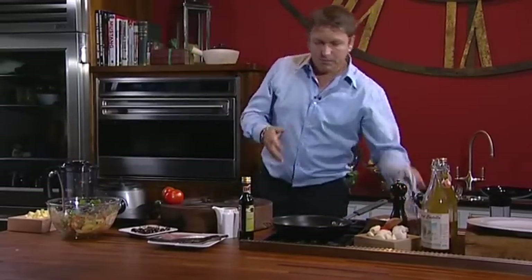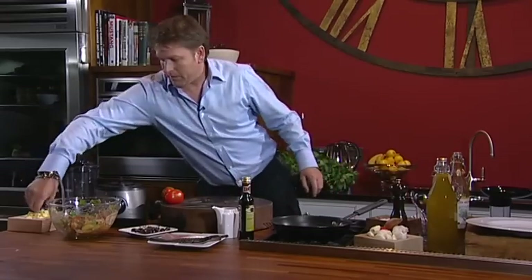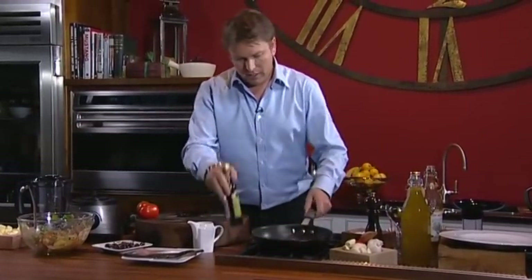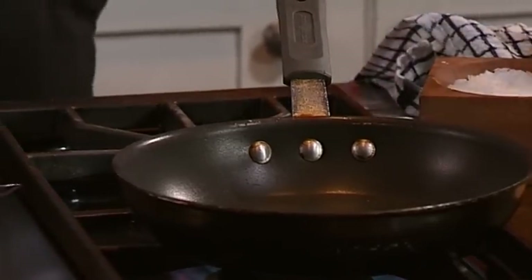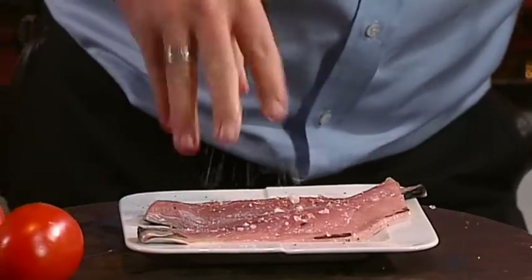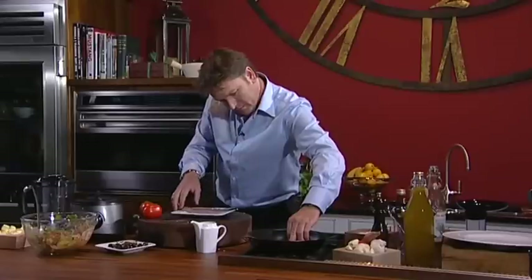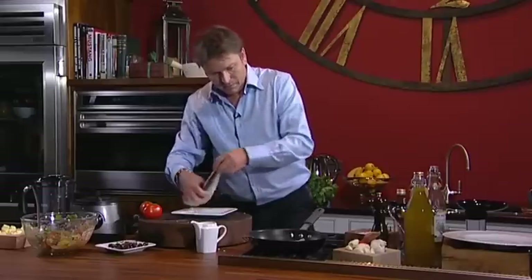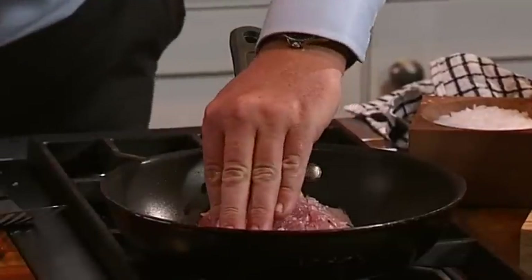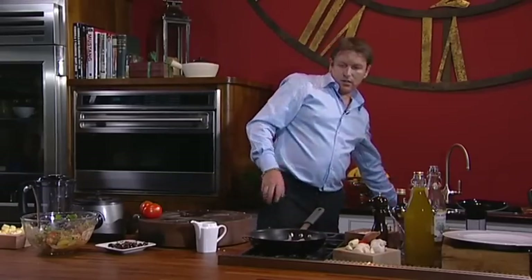I'm going to do it with mackerel. You can do it with sardines — that's the classic way — but mackerel here. Touch of olive oil, a little bit of butter, get the pan nice and hot, and then season the mackerel. It's important when you buy mackerel that you buy it as fresh as possible. Mackerel should be stiff as a board — as soon as it comes out of the sea it needs to be cooked. So nice fresh mackerel, in we go. Skin side down — hold the fish down in the pan, otherwise it curls up. Take another piece as well, skin side down again. Hold the fish down to keep it nice and flat.